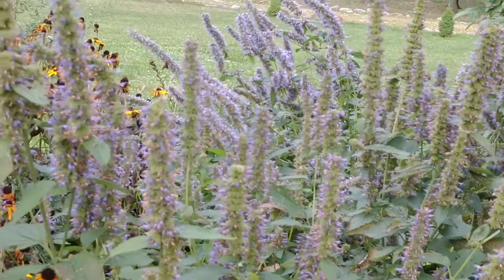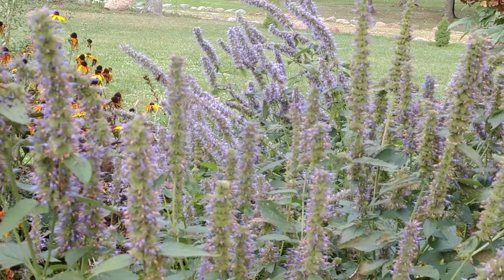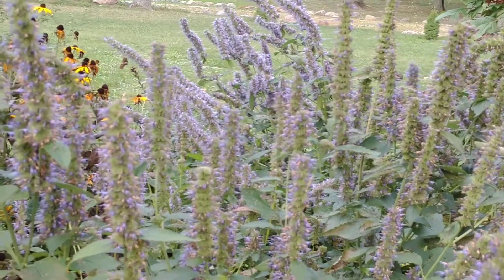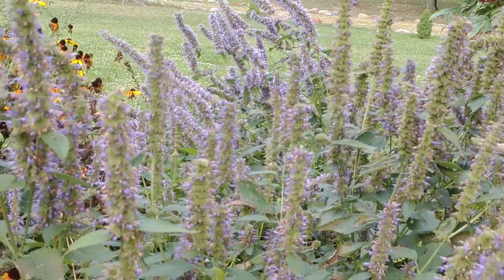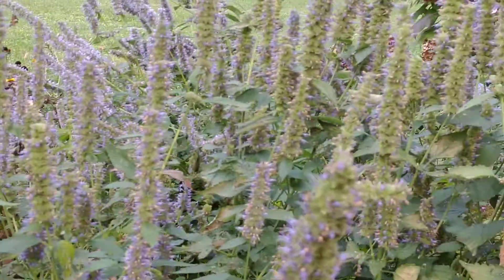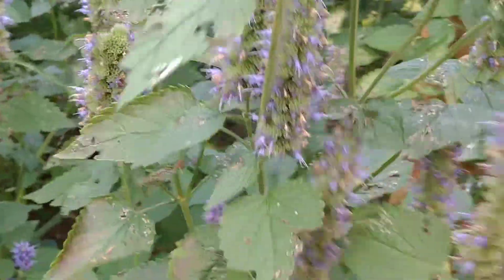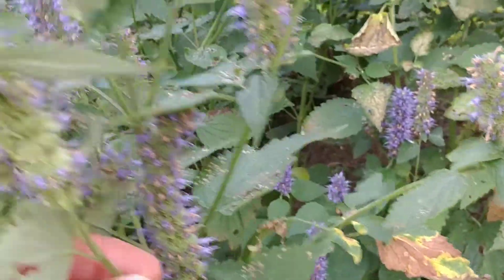I have some on the east side of my house where it gets a lot of shade. They do grow over there, but they're a lot more leggy — not as thick and full, and the flowers don't seem to be as robust as these. You can pull these off and smell them — very aromatic leaves. They have square stems like all members of the mint family, so that's one way you can tell them apart. They really have a wonderful smell.